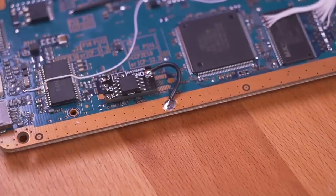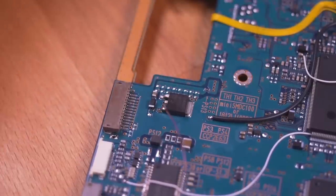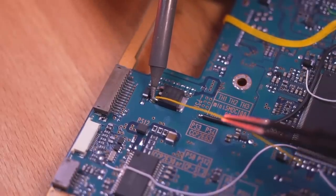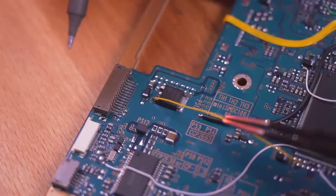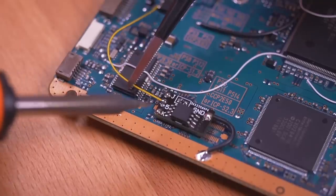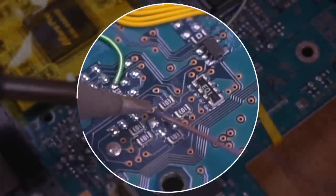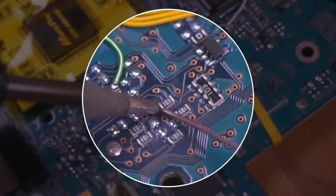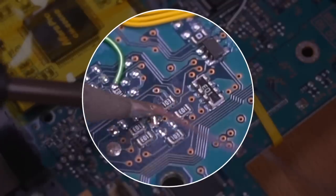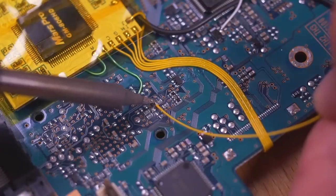Now locate the voltage regulator and make absolutely certain you are soldering to the correct leg. I made the mistake of soldering to the wrong leg in a previous installation and ended up damaging my console. Once connected, go ahead and solder the other end of the wire to the 5V input pad. Now locate this tiny resistor and tin the side shown here — be very careful, as extended dwell time on tiny components can risk their removal. Now go ahead and solder the wire.